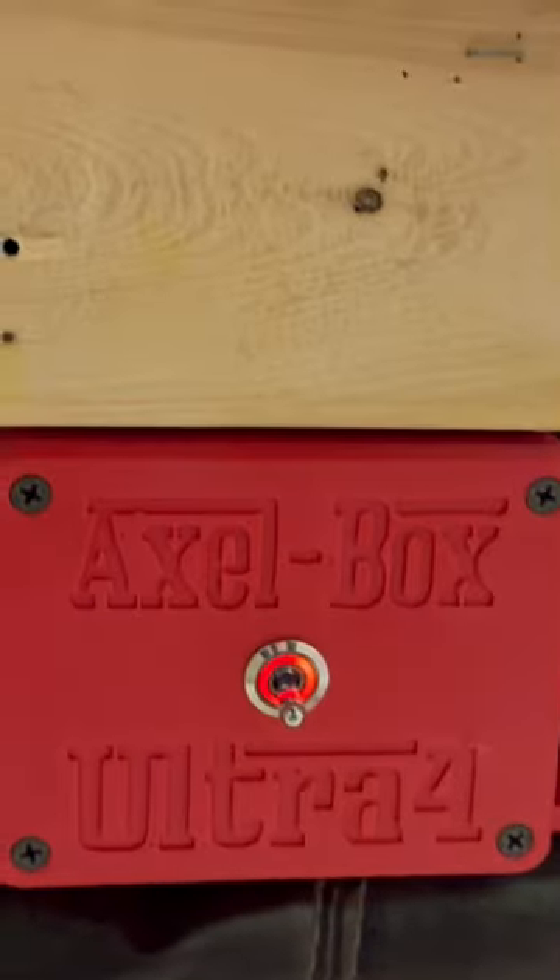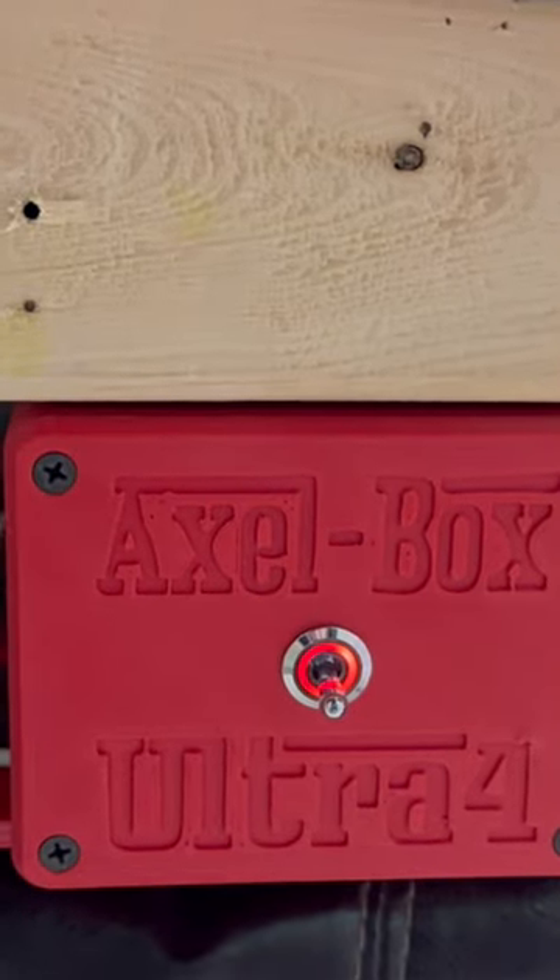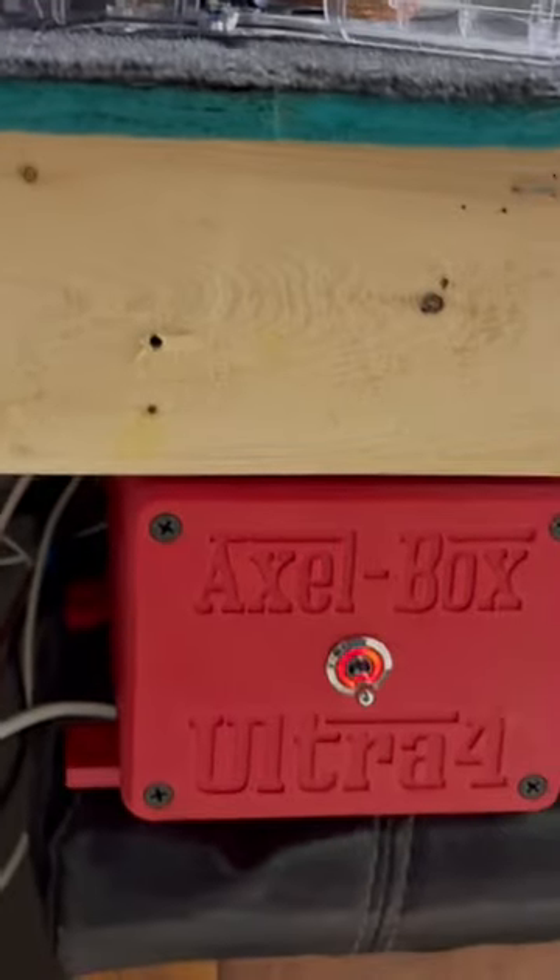Hey guys, it's Marty and welcome to Two Line Slot Cars. I have been working on a project — I installed the Axlebox Ultra 4. It's a digital-analog converter box for my four-lane Carrera track, and red means that we're in digital mode.